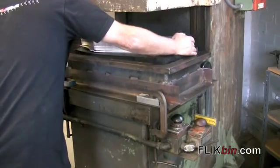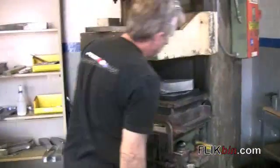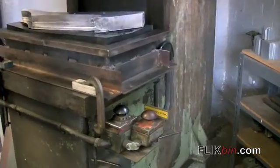Hi, this is Jay with flickbend.com. I'm here with Brent Fose at the Fose Fabrication Shop in Pasadena, California. And Brent is showing me the hydroforming process.